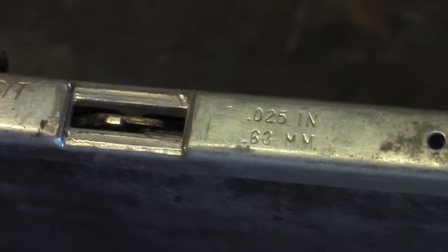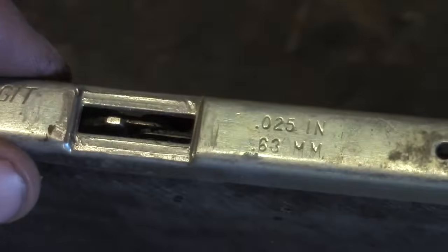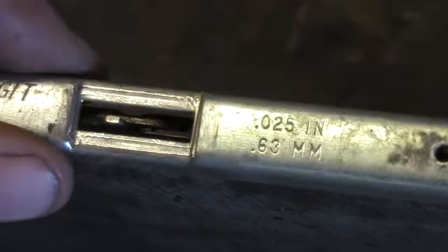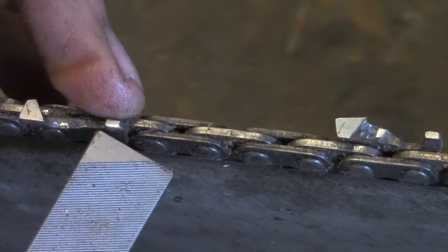This is a raker gauge — there are different sizes for different chains — but what it does is bridge the gap between the two teeth, sitting on the high points here and here. This is a hard filing plate, and you run a file across there. It's a no-brainer way to set your depth. Just put it on there and file across a couple times.